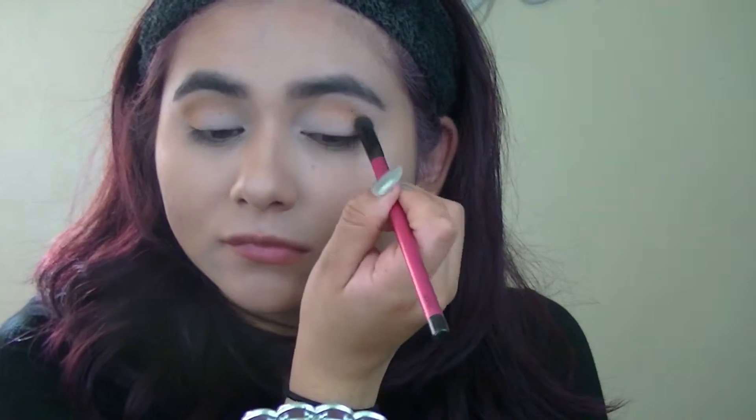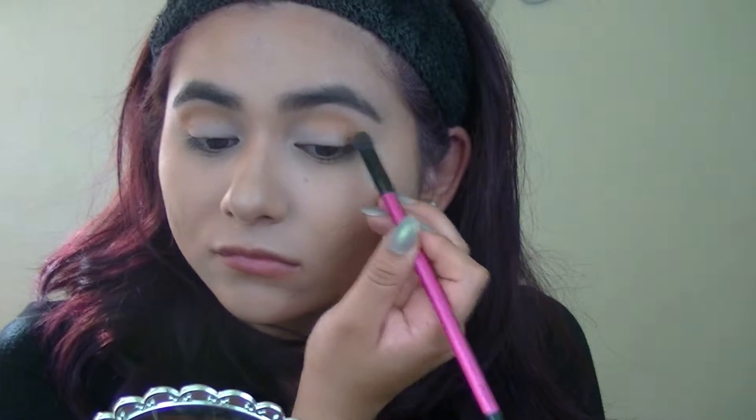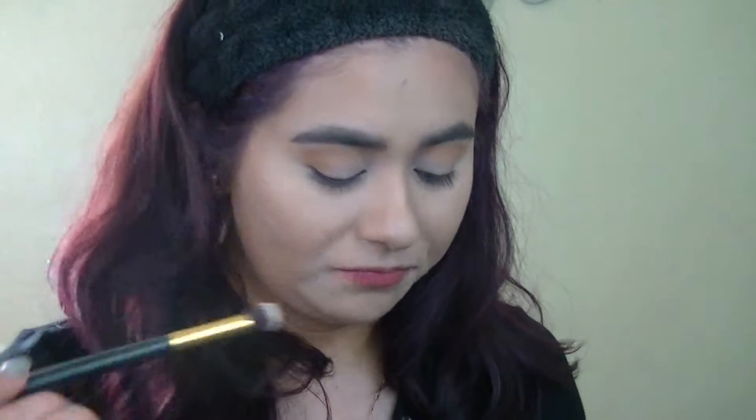You really want to focus it on the outer corner. Then using a bigger, fluffy brush, I'm going to get the same color, just a little bit this time, and blend it out.